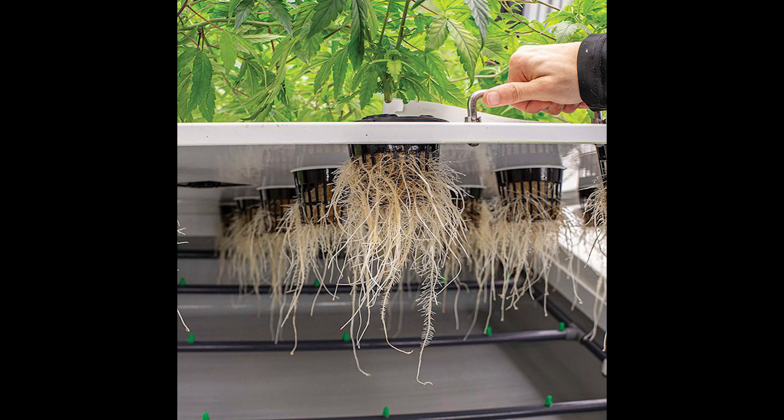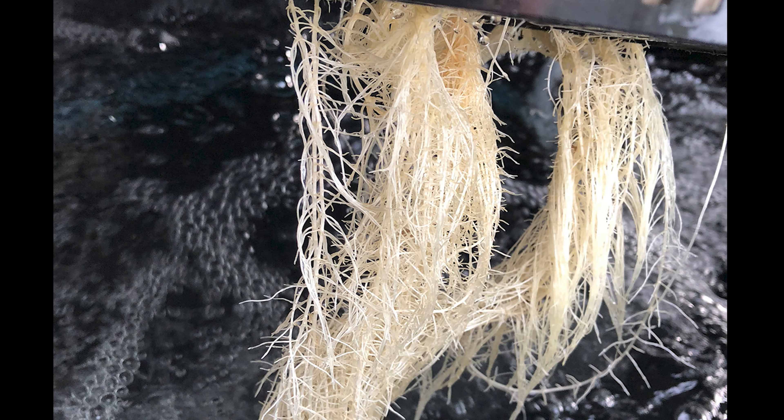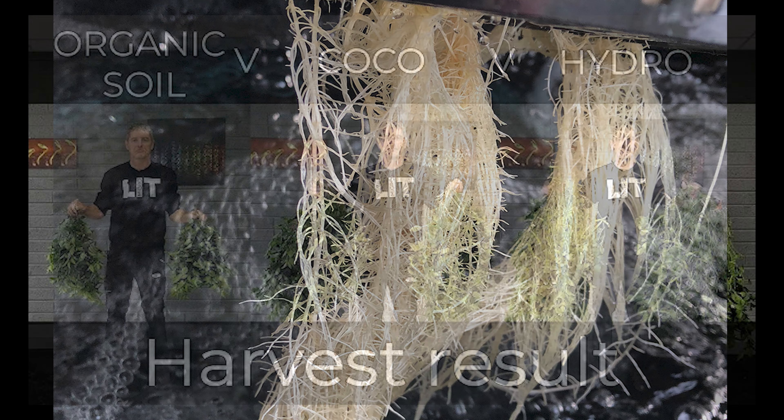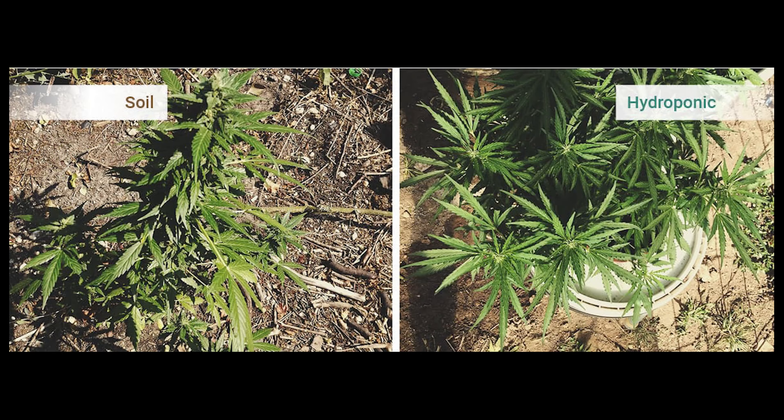When you look at hydroponics, all we're simply doing is removing the middleman — removing the substrate of dirt, which actually gets in the way. Because as we found out, when you suspend roots just in water and deliver their nutrients directly to the roots, you're going to see substantial growth. Generally twice the growth, but some plants will actually grow three times as large and fast in a hydroponic setup.